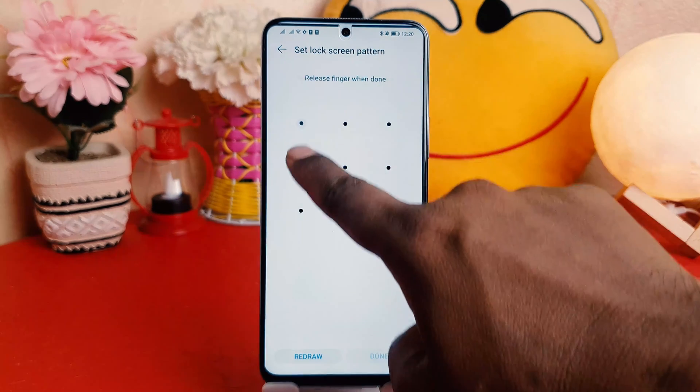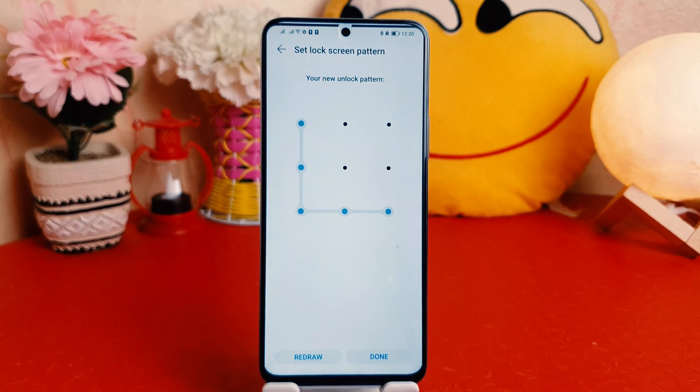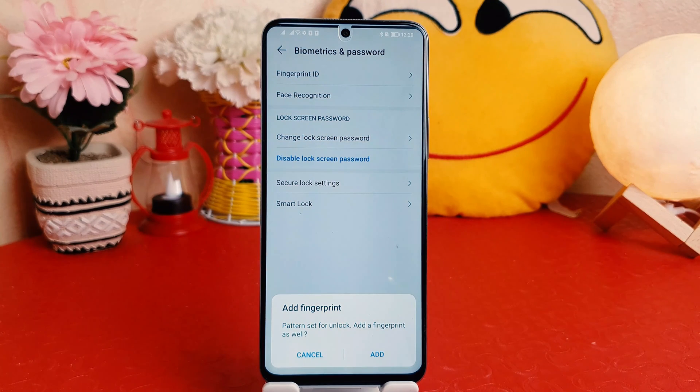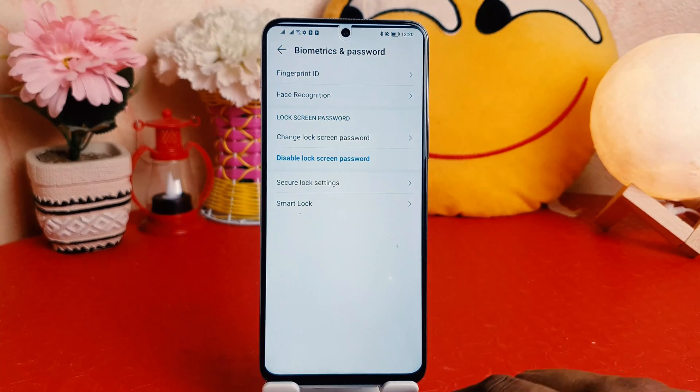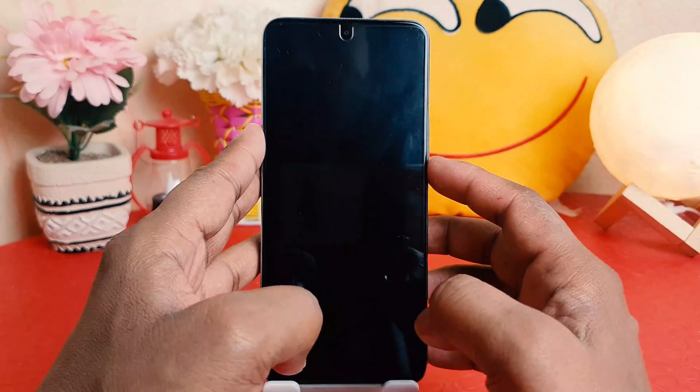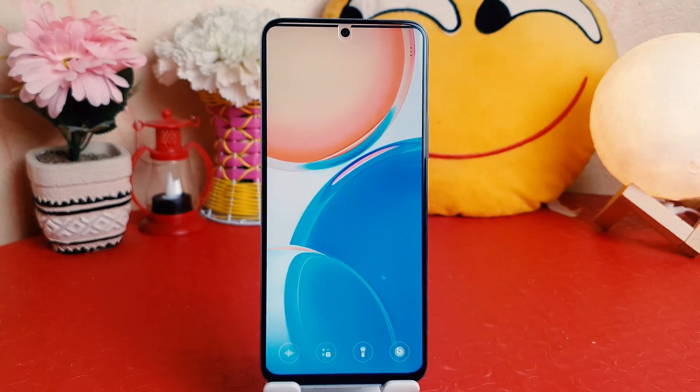I'm going to draw my pattern — obviously you need to remember it. I'll draw the pattern again and then click Done. It's asking me to add a fingerprint, but I'm not going to add one, so I'll click Cancel and go back completely.